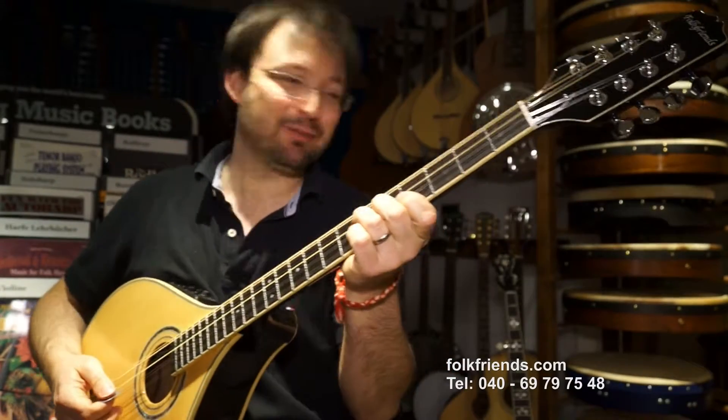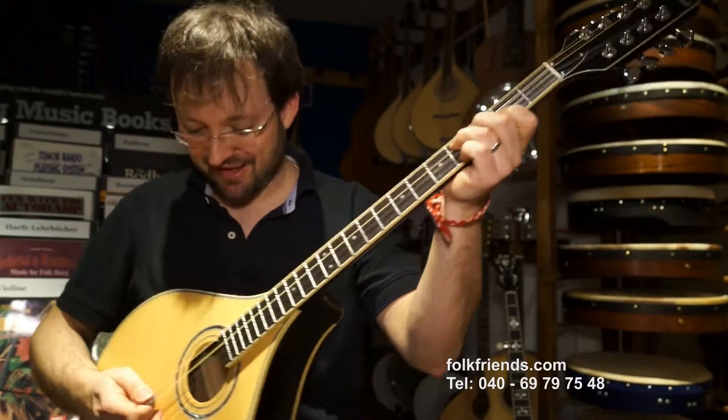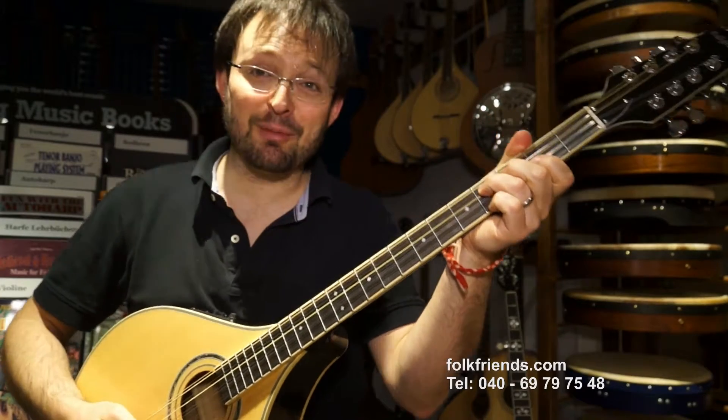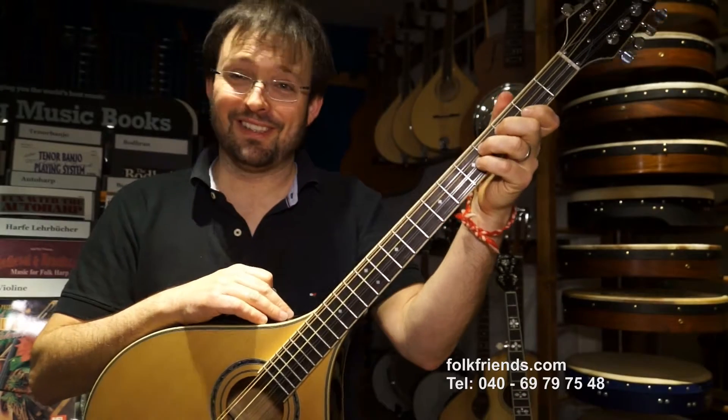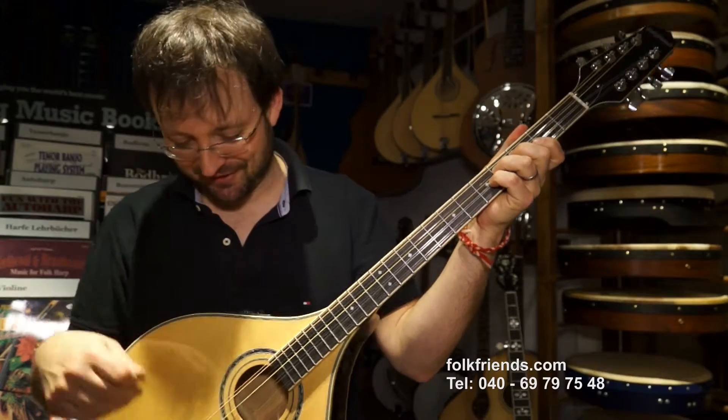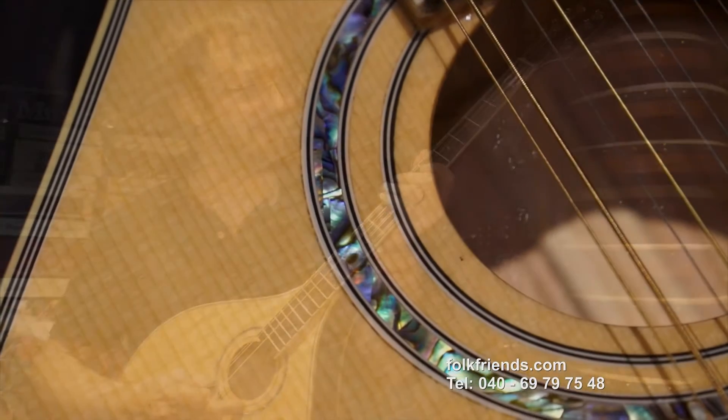Wir haben die guten alten Folk-Friends-Busukis wieder neu aufgelegt. Das Instrument ist vollmassiv – aus Ahorn, Ahornboden und Zargen, vollmassiv – mit einer massiven Fichtendecke und einer tollen Avalone-Rosette.